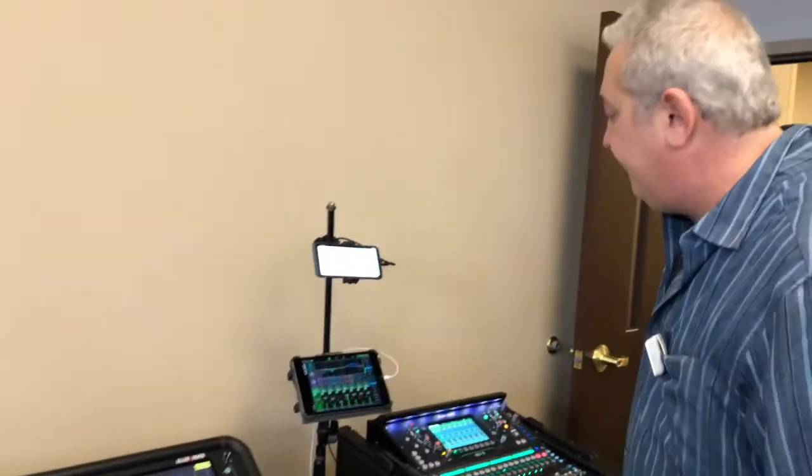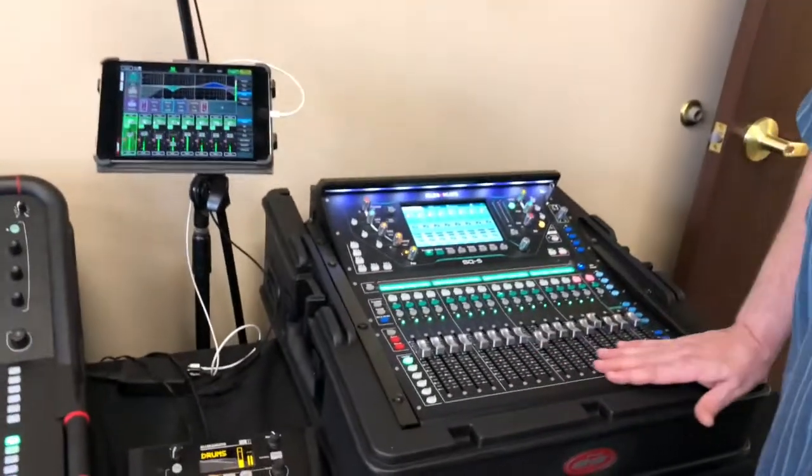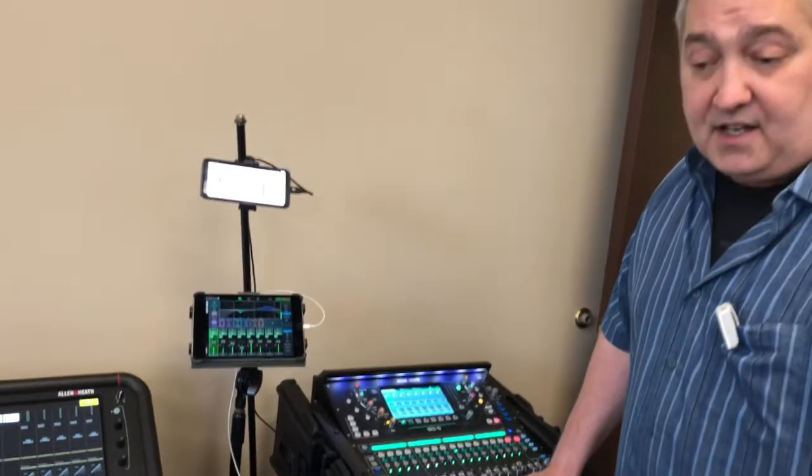Last but not least is the SQ5. This is the smallest of three frames — it's a 16-fader frame, but it is a 48 by 20 stereo box mixer. All of these are using the 96k FPGA XCVI core processor. So we're glad to be here.